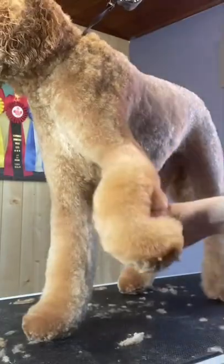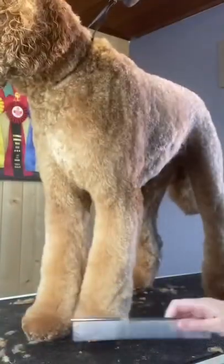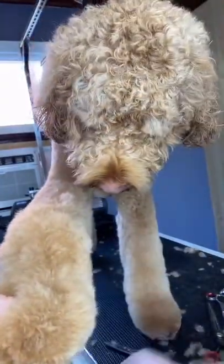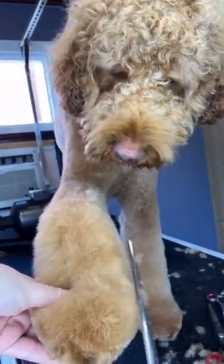I was going to do a demo video on how I do this, but then I just got lazy. I'm sorry. This was one of those shots where I was going to show you how I trim in his legs, but instead you can just listen to my scissors.